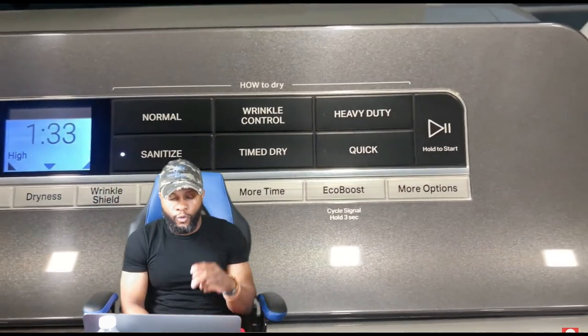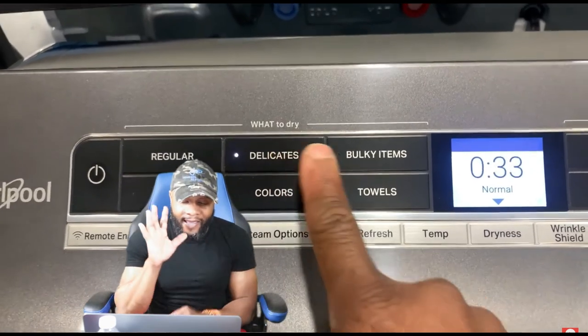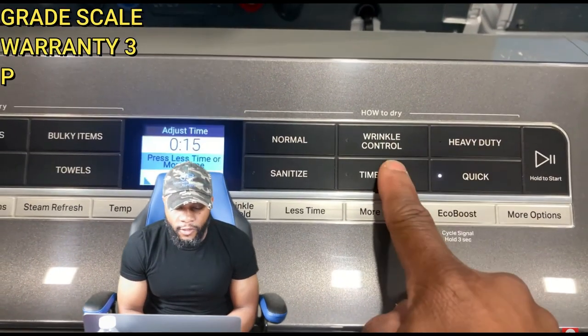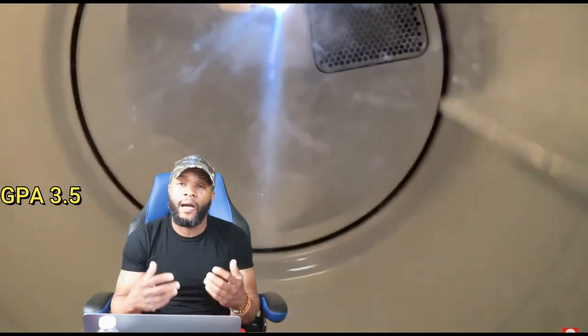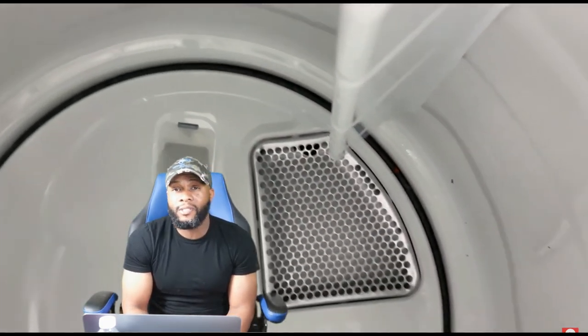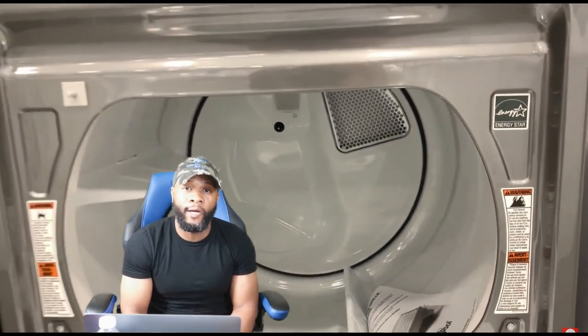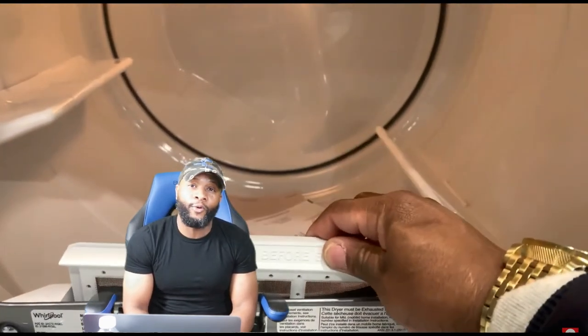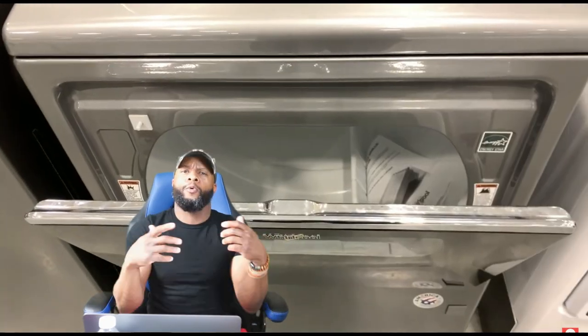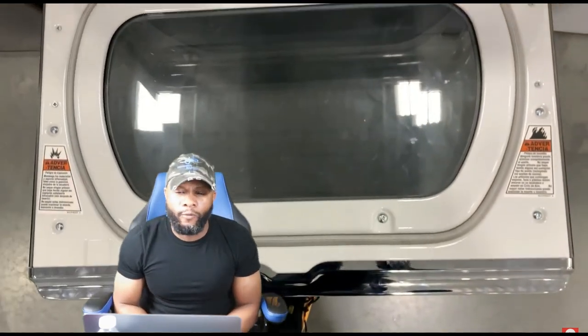Overall grade: warranty got a 3, price got a 2, parts got a 4, functions and features got a 5. Add them up — 14 divided by 4 gives a 3.5 overall grade. With a 3.5, we cannot fully recommend this appliance. It has great qualities — excellent features, reasonable parts costs, and it's a durable appliance — but the $1,200 to $1,400 price tag for a gas or electric dryer is just too high in our opinion. I'm your boy Richie Rich at Consumer Appliance Support — you help me, I help you, we help each other. Don't forget to subscribe. Peace.